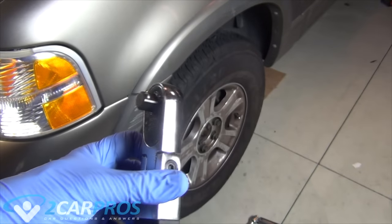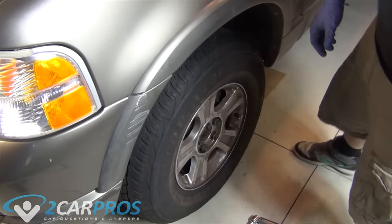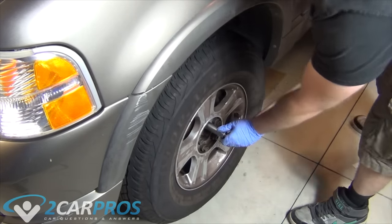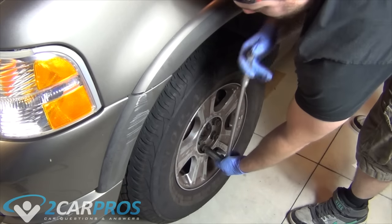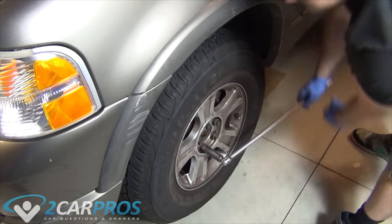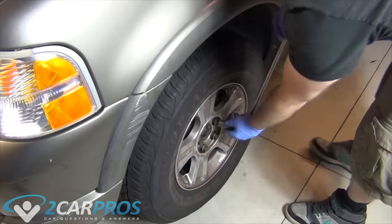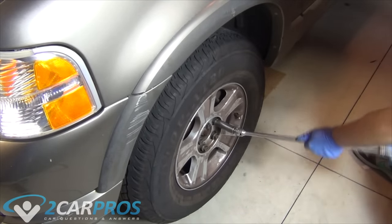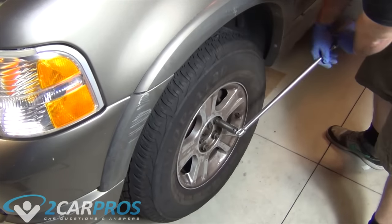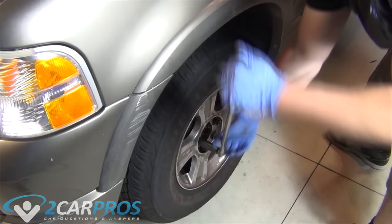Once the lug nuts are pretty snug, we're going to put the vehicle back on the ground so gravity's working with us. I'm going to grab a breaker bar — you can use a torque wrench for this as well, as it has a ratcheting property. I'm just walking the lug nuts onto the threads a little bit more in a star pattern. I'm not actually torquing them too hard — just to walk the lugs on a little bit more.